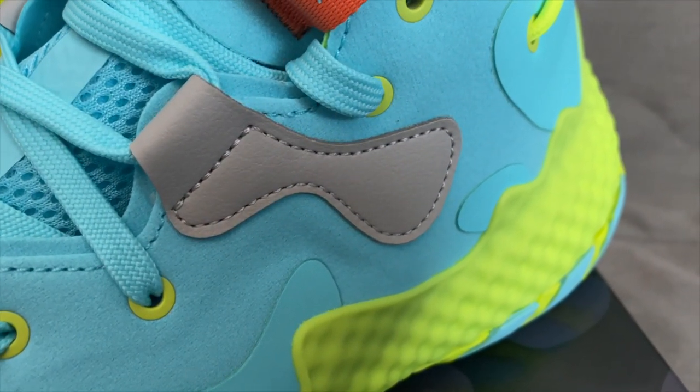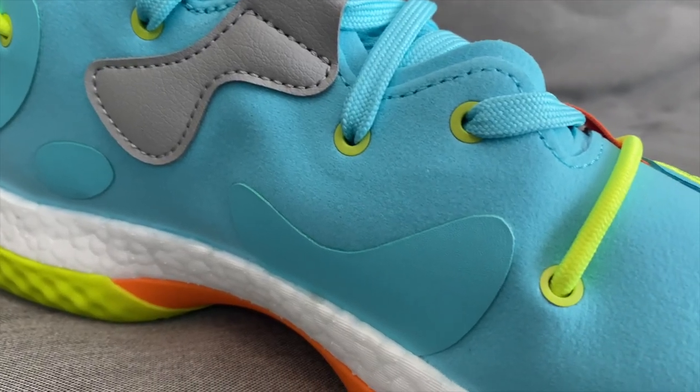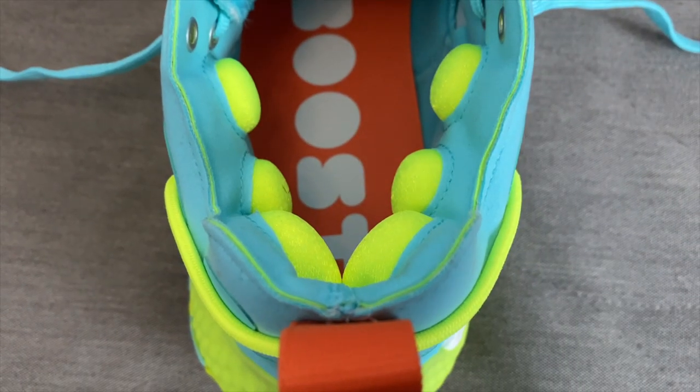Outside of all of that, the upper is very similar to what we saw in the Harden 5 — a textile material throughout, but with these random-like shapes in areas you need more support: the lateral toe box, the heel counter, and even the medial side as well. The shoe is constructed with a half-booty construction, as well as pads on the inside to help around ankle and Achilles support. We've seen these before in the Harden 5 — actually, the heel slippage in the 5 was in abundance, so support was iffy there. I just got too excited.